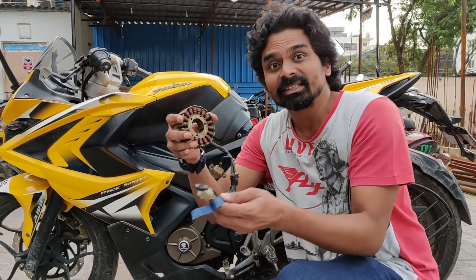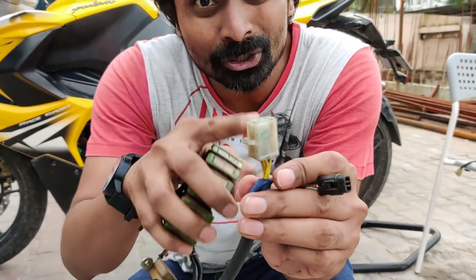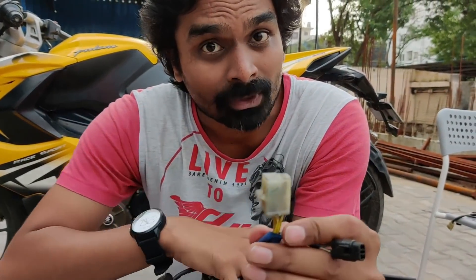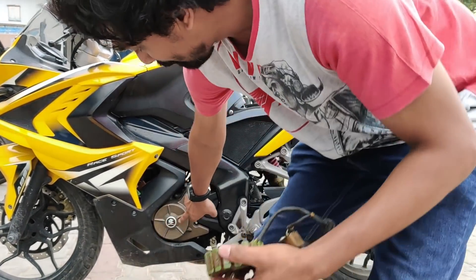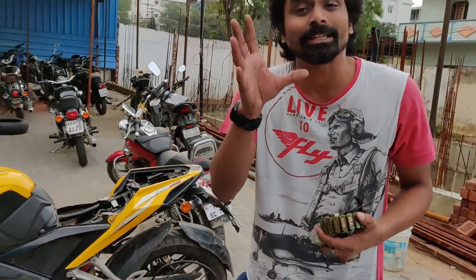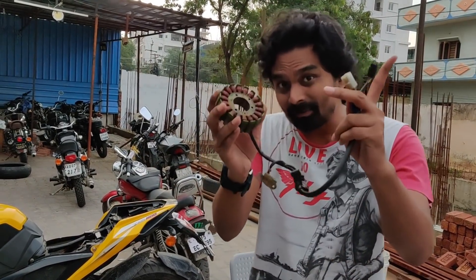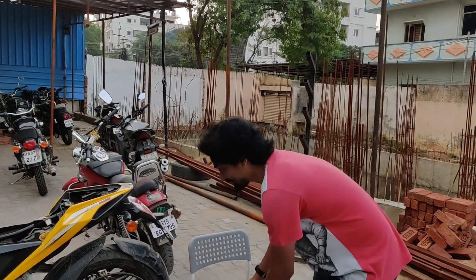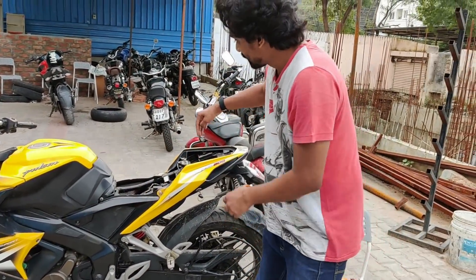This produces electrical power, just like a generator at home or in a commercial building. It produces three-phase power. You can see the three yellow wires — these produce AC power and produce about 100 volts AC each. So this is where the power is produced. From here, the power goes to the next component, because as you know, the motorcycle battery is a 12-volt DC battery.